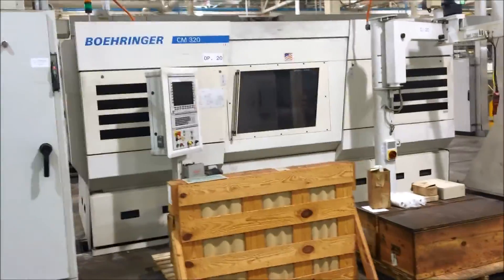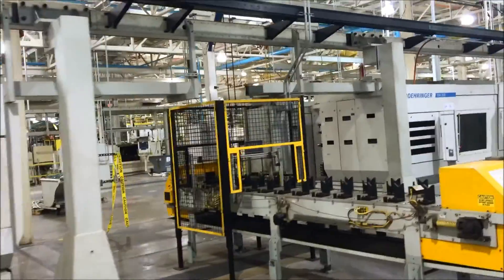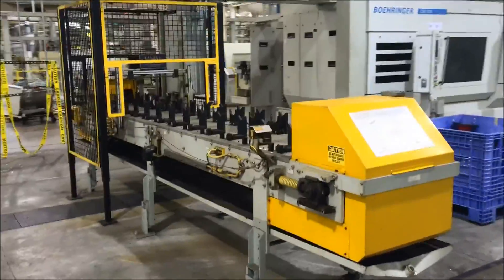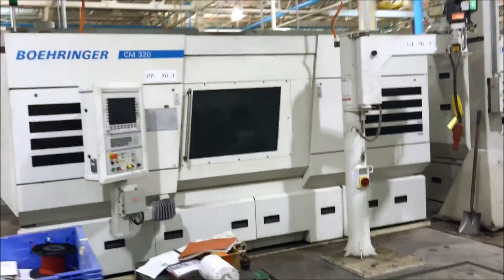Operation 20 is a Boeing Air CM320, again with a Harry Major transfer. Operation 30 is 2 CM320 Boeing Air milling machines.